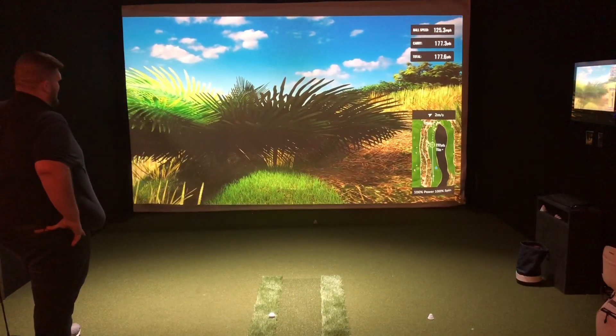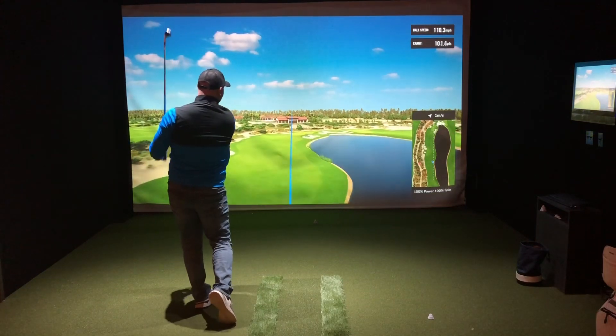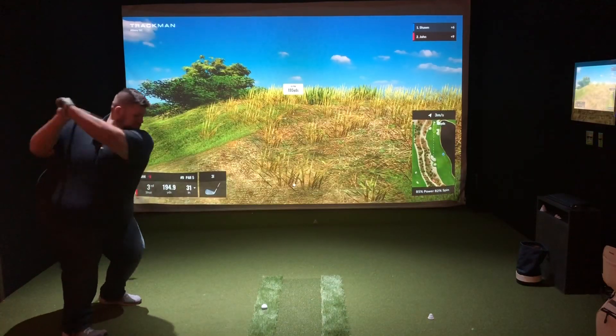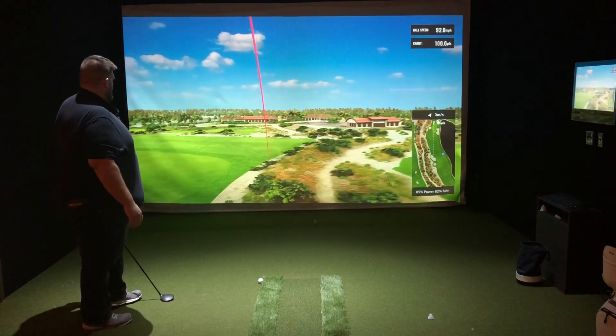Hopefully in the next round I'll take all your guys' tips and tricks on how I'm supposed to hit it. That's going to be the biggest thing I work on. When I go to Top Golf, when I go to the range, when I do all that stuff, I've got to get these arms inside and get this belly out of the way.